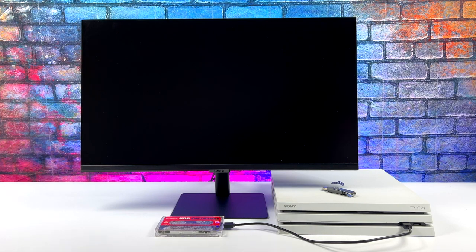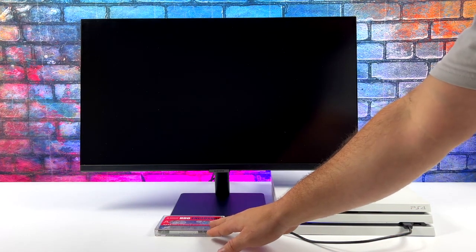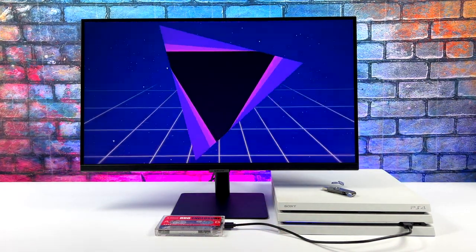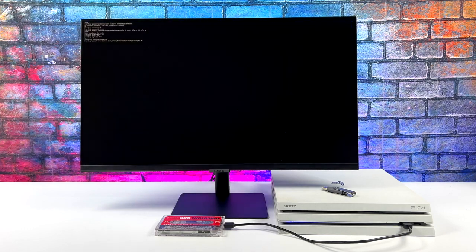Right now the PS4 is trying to boot Batocera from that external drive. I've run into a couple of issues where I had to redo the whole process, but I think we should be good to go. It's going to read the kernel and boot directly into Batocera. If you do shut the PS4 down or reboot it, you'll have to go through the process again, but once you have it all set up it's just a couple of clicks to boot into Batocera.